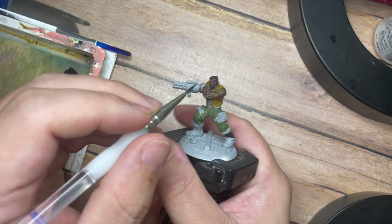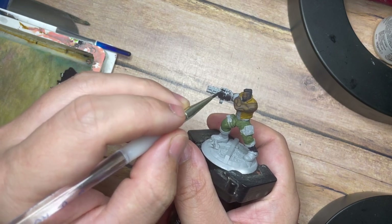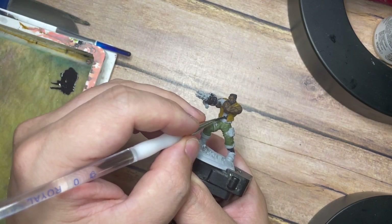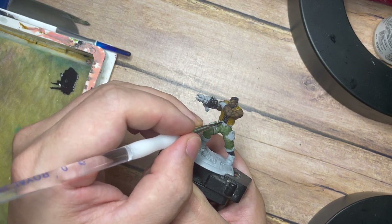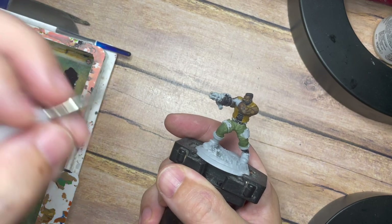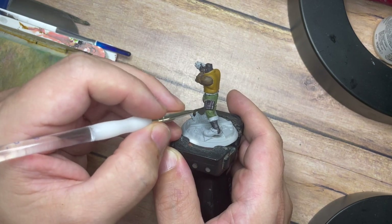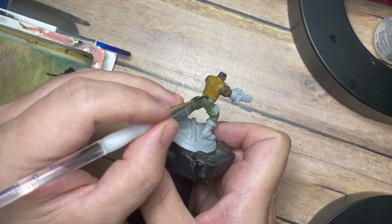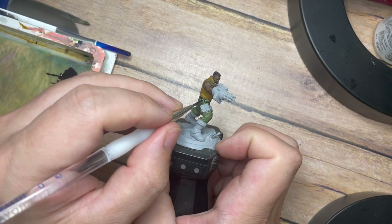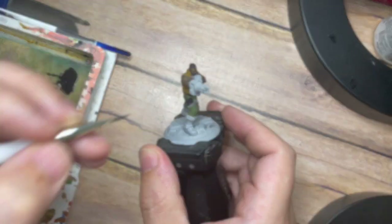Once the leather jacket is done, I'm going to go back to the Tenebrous Grey or black and paint this over all of the other areas — all of the leathers, metals, boots, bags, straps, everything — and the reason is I'm going to build these colours up later. For now, because we're focusing on the leather jacket and the trousers, we want to make sure we have these base coated ready, so that when we apply a colour wash onto the clothing it ties those colours together without having to go back and repaint those areas.